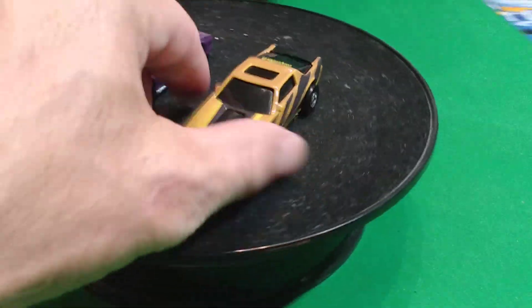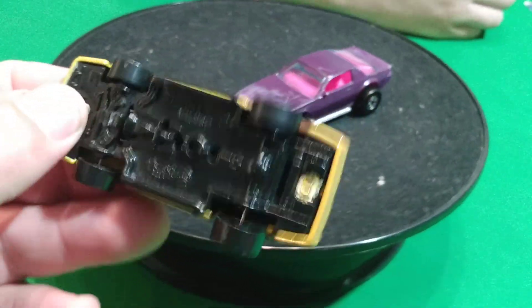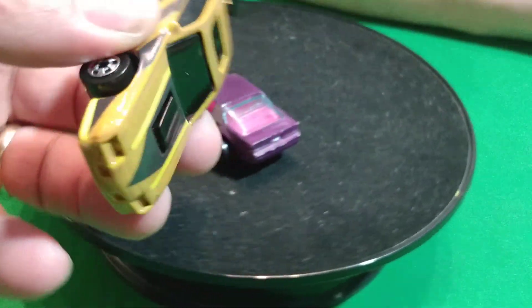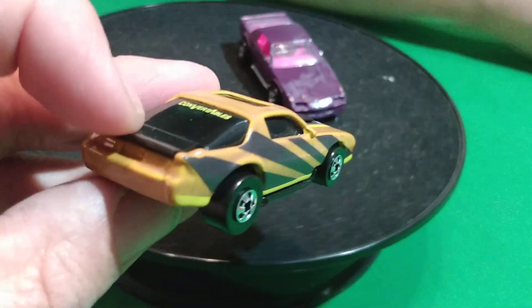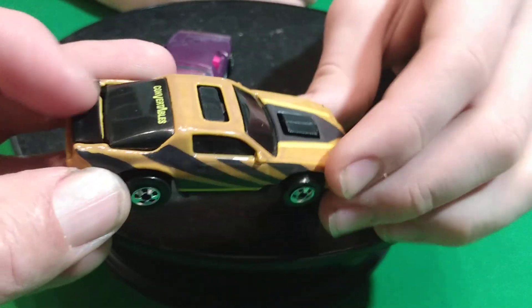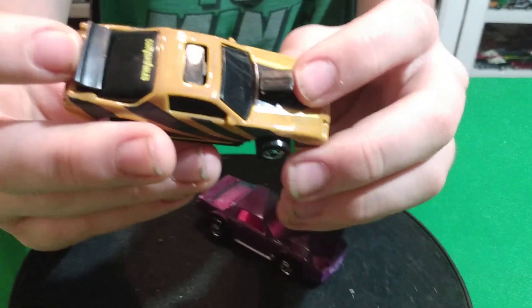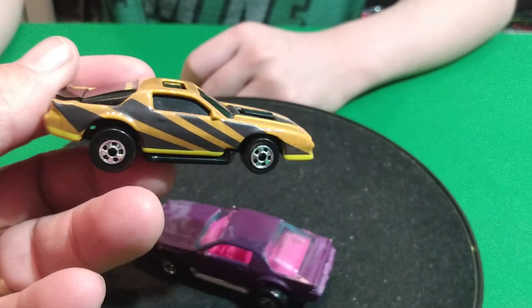Then we got these two. This car has got a plastic body and actually a plastic base too. It's got a motor that pops up on it - I think you push the back. How do you get that motor to pop up? I just did it like this. I don't know, it's some kind of a convertible - is that what they call it?